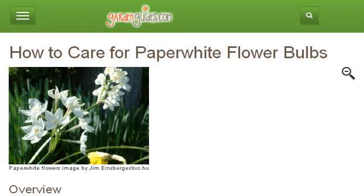Last but not least, try our third-ranked site www.gardenguides.com, and the web page 'How to Care for Paper White Flower Bulbs' on Garden Guides.